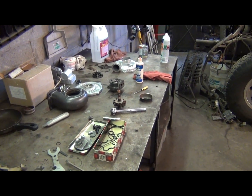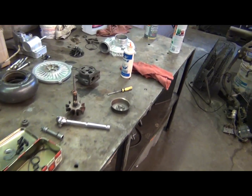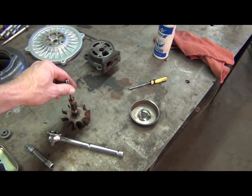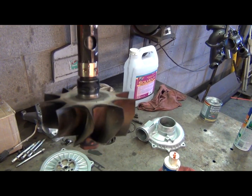It is Sunday morning January the 8th and we're starting the rebuild on this turbo for my Powerstroke. I've already done a little bit — I'll show you what all I've done. First thing, I've already cleaned the parts — did that last week.